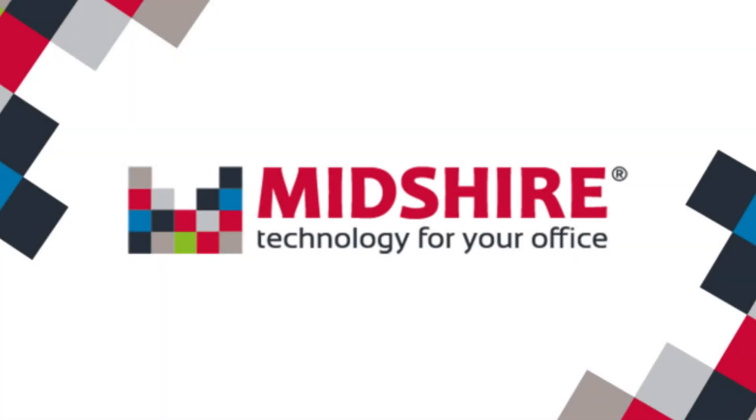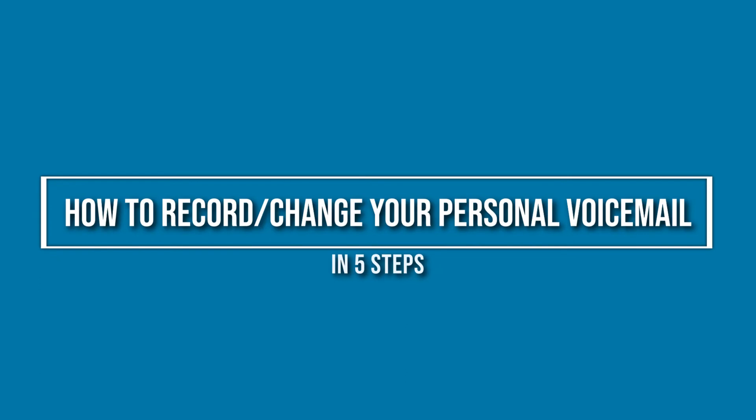Hi, welcome back to MidShire Telecom, the channel for all your communication technology needs. Today we'll be showing you a 5 step tutorial on how to record or change your personal voicemail on your Polycom handset. Let's go.